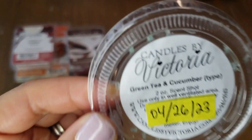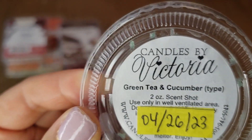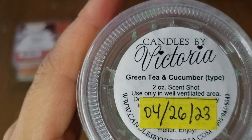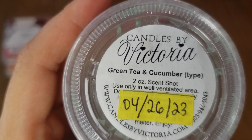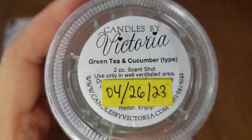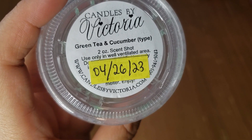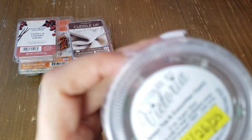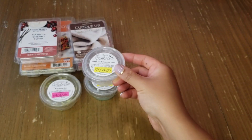Next from Candles by Victoria is Green Tea and Cucumber. I mostly get cucumber with a hint of sweetness in the back notes; I don't really pick out green tea. I tried this in both my hot plate warmer and my light bulb warmer, and it did not perform well in my home. I received it in April 2023 and grabbed two, but this scent just didn't throw for me — would not repurchase.